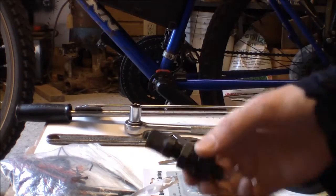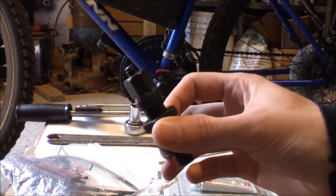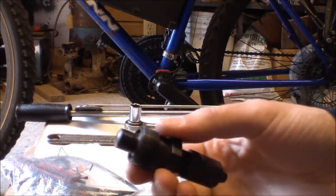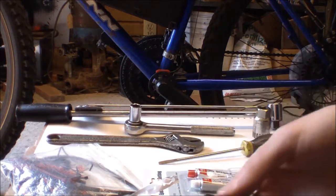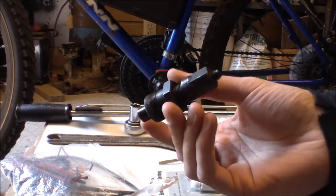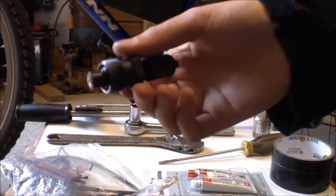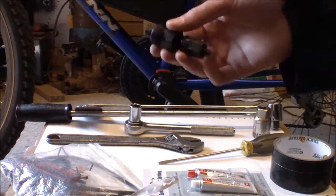You'll want a crank puller — like this one, a Park Tool crank puller. It has a middle part that spins and an outer part which goes into the crank arm. I don't remember exactly how much it costs, but if it's a Park Tool it's probably 10 to 20 bucks. These work with pretty much any bike, which is nice.